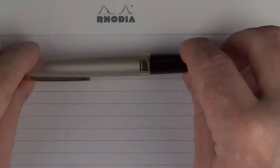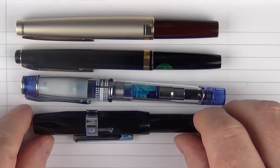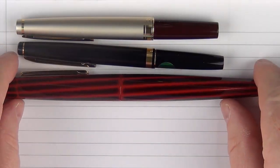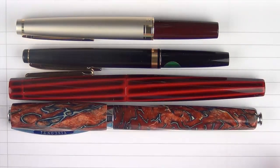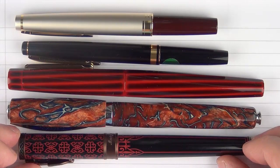Here are some size comparisons for the Pilot E95S and the Pilot Elite alongside other pens. With smaller pens: the Pilot Prera, the Kaweco Skyline Sport, and the Pilot Stella 90s. With larger pens: the Nakaya Decapod Twist, a recent acquisition — the Visconti Divina Desert Springs — and finally something you might be seeing next week, the Montegrappa Game of Thrones pen in the House Targaryen version.